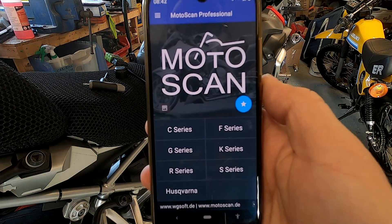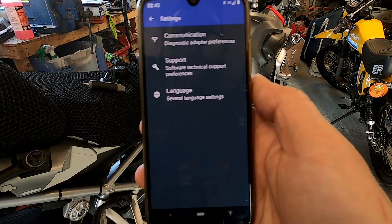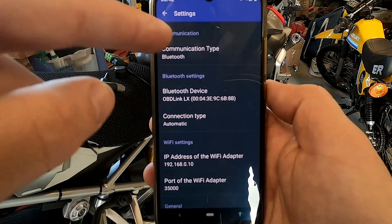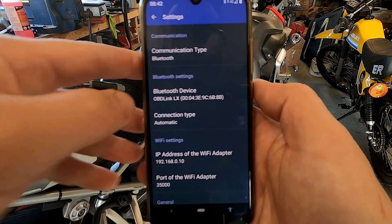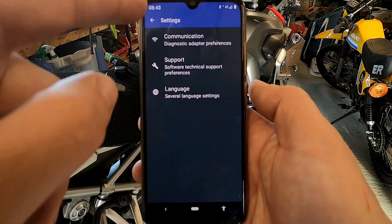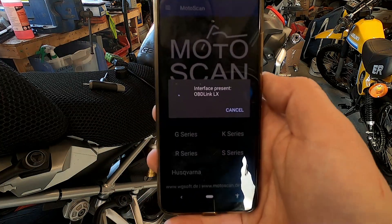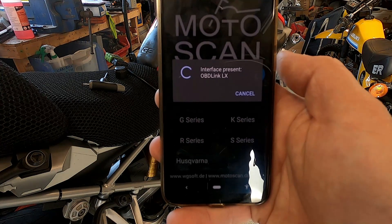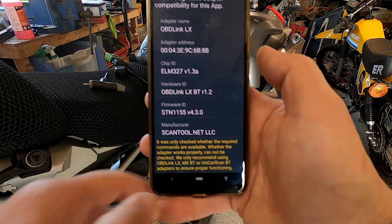Let's boot up MotorScan. One of the things you want to do before anything else: go into Settings, then Communications, which allows you to set up the device via Bluetooth or Wi-Fi. We're on Bluetooth because we're using the OBD Link LX, and it shows you the Bluetooth settings. Then go back and into Adapter Check. The MotorScan app checks that the interface is present and everything's fine. The software has now confirmed the diagnostic adapter is compatible — we're all connected and everything's great.